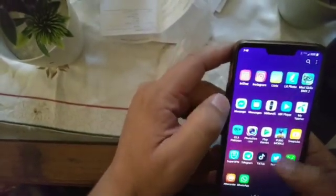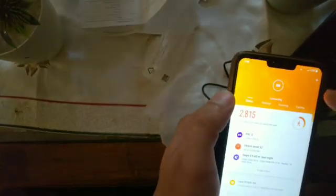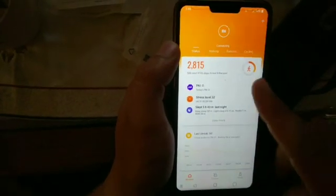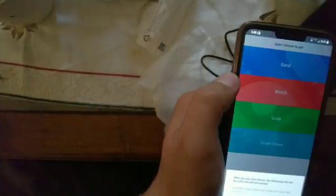To connect the band, go to the Play Store and download the Mi Band application — it's called the Mi Fit application. Once you open it, it will ask you to log in. After that, wait a moment and it will start connecting the band. Give it location permission, agree to the terms, and go back. Make sure Bluetooth is on and the band will be found.